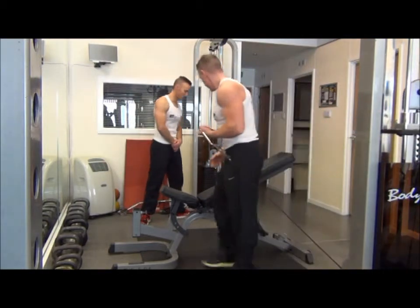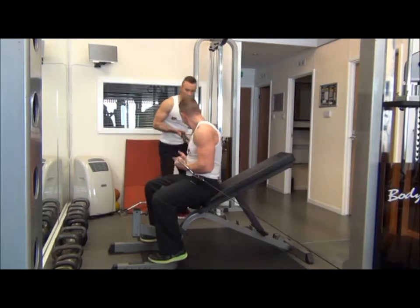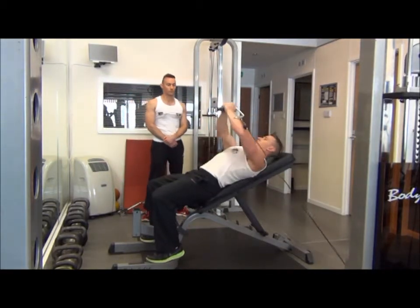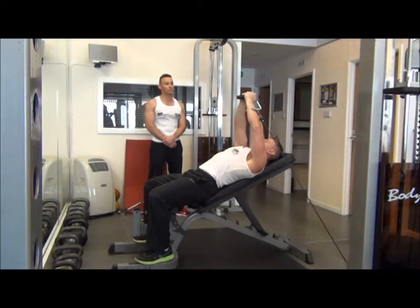Grab one side, get your training partner to pass you the opposite cable. From that position, we're going to then lie back and bring the cables from the chest up to the upper chest in the arms locked position.